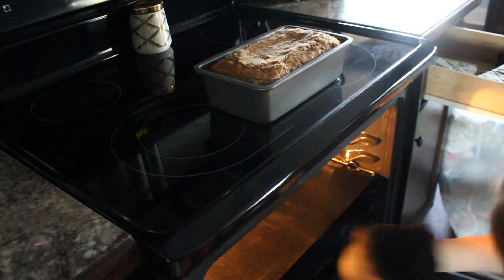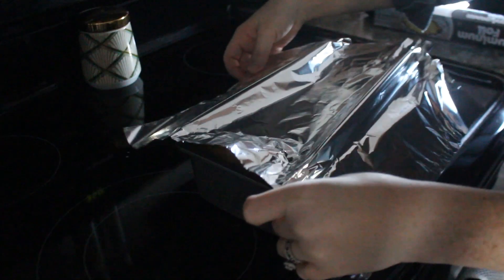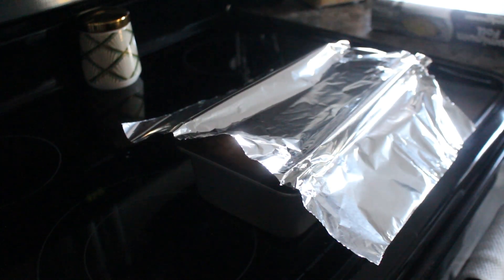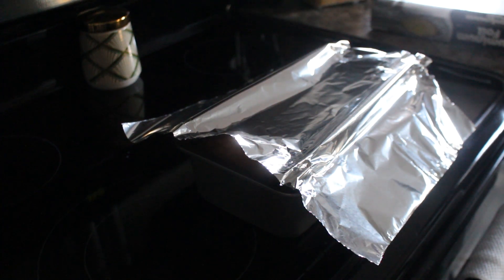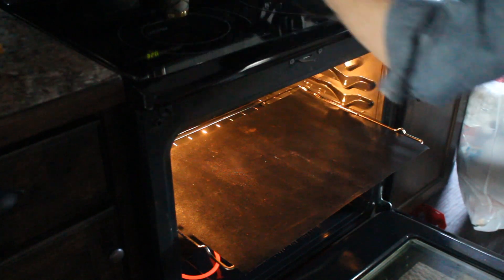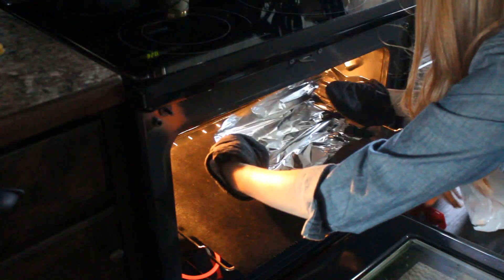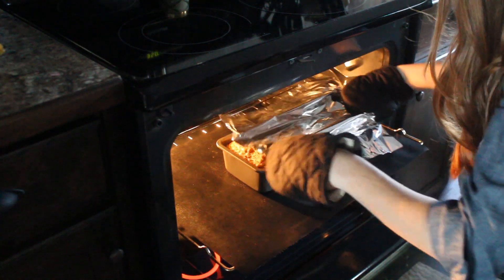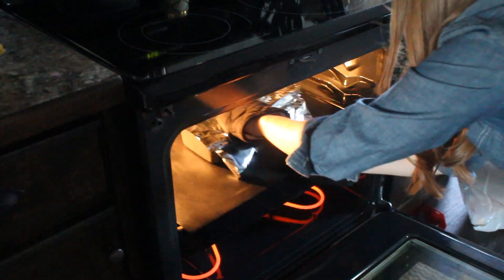After 30 minutes, take the bread out and loosely cover it with aluminum foil so that it creates a loose tent on top. This helps to prevent the streusel topping from cooking faster than the inside of the bread and burning — definitely don't want that. As you can see, I was battling my oven here; the air from the oven was blowing away my aluminum foil and giving me a little bit of a hassle. Set your timer again for 30 minutes and allow it to finish cooking.